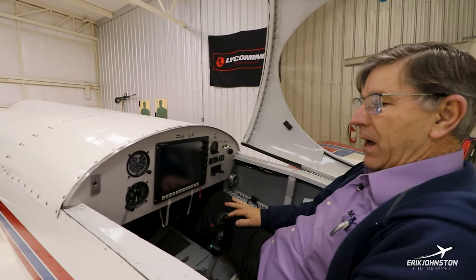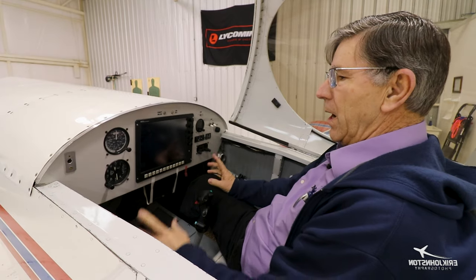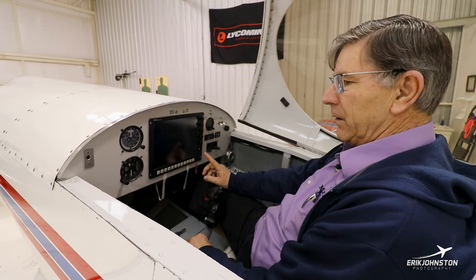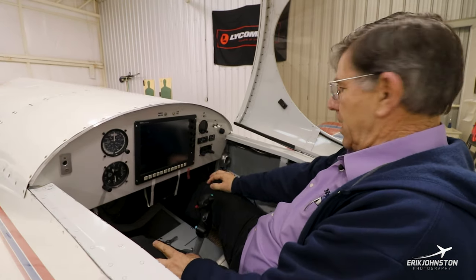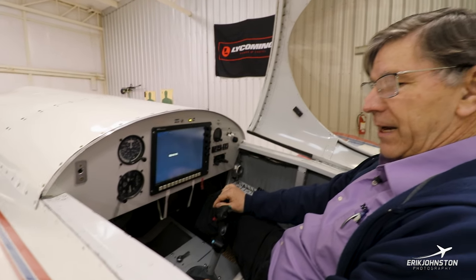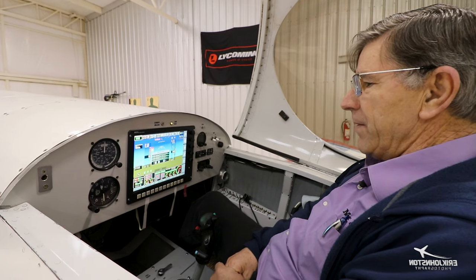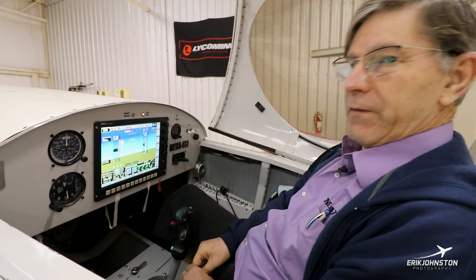About two and a half to three years ago I replaced all of my steam gauges with a flat panel and lost about 45 pounds in the deal. It takes a few minutes to come up. It is an MGL — the man that installed it suggested it and I said go for it, so that's what we've got.